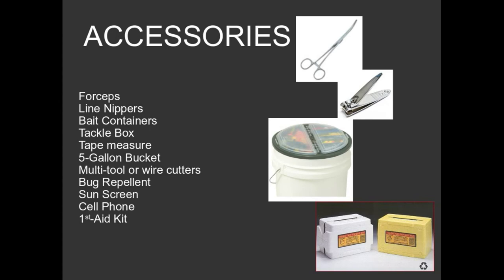A multi-tool or wire cutter is also something I mentioned earlier — a multi-tool is a much better option. Of course, you're going to need the normal requisites: bug spray and sunscreen. You'll have your cell phone with you whenever you catch that world record 28-pound largemouth bass and want to take a picture. Also bring a tape measure and a basic first aid kit that can float around in the bottom of the five-gallon bucket. Those are the things you need for a basic fishing outfit.